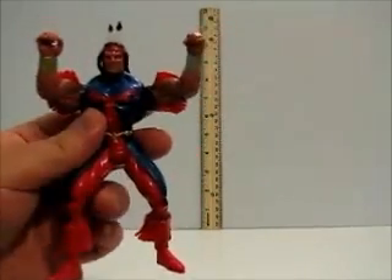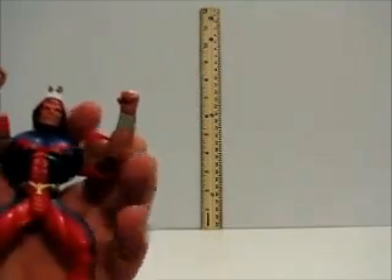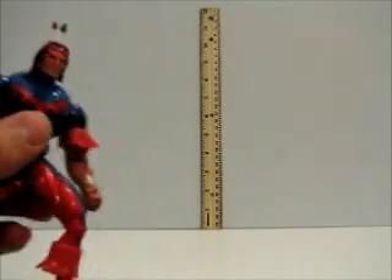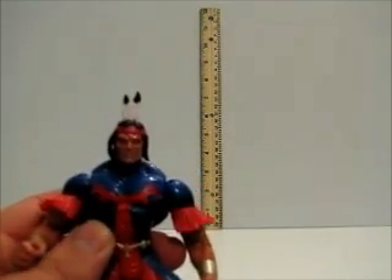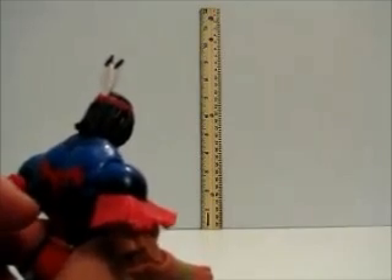I'm just rating the action figure, which I think is really cool. So if you're a fan of the X-Men or the classic line from the old school, you definitely should get this guy. He looks pretty sweet. Not a lot of Native American superheroes, and this guy's pretty cool. I hope you guys check out my other action figure reviews, and thanks for your time.